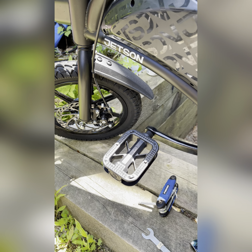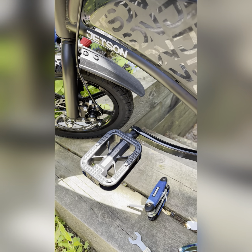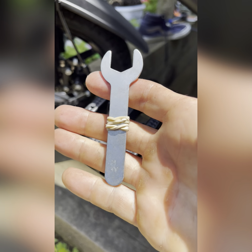Hey YouTube, just wanted to do a quick tutorial on installing some new pedals on the Jetson Bolt Pro or DYU bike — it's got a few names. We're gonna start with the supplied 15mm wrench.